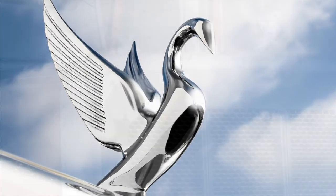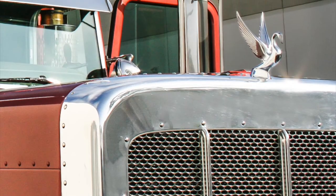Fast forward to present day, and Grand General is still delivering and reproducing this iconic symbol as an ornament for many styles of vehicles and applications.